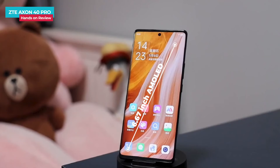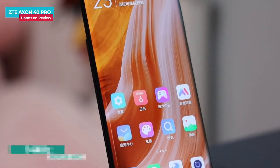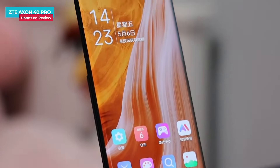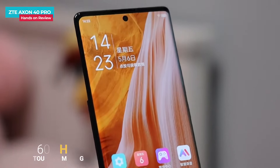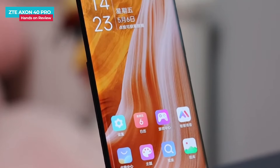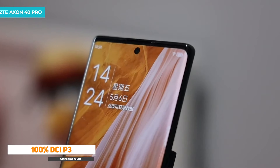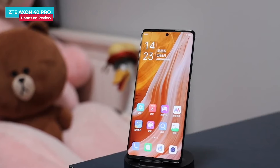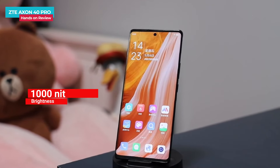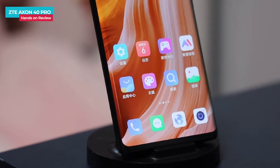It has a 6.67-inch curved AMOLED display with Full HD Plus resolution and a 144Hz refresh rate. The touch sampling rate is 360Hz. The contrast level is quite good and this is a 10-bit display with 100% DCI-P3 color coverage, so you can see natural colors. The max brightness level is 1000 nits, and visibility in sunlight is quite good. Overall the phone has a superb display.